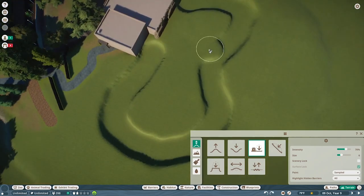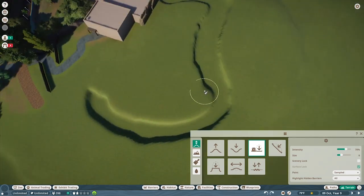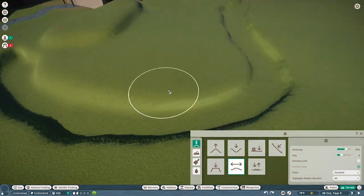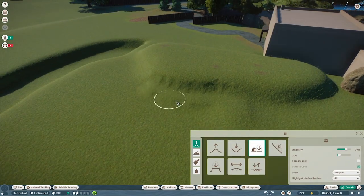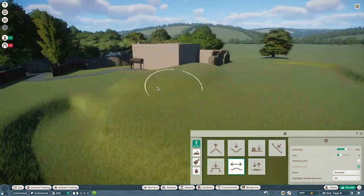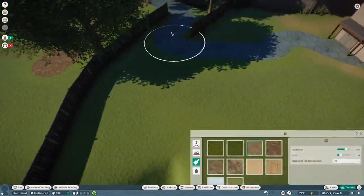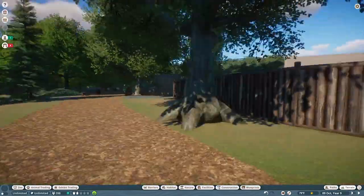In this episode we're going to build an enclosure — pretty much all we did because it was a pretty big one. We're extending off of the hyena exhibit from the last episode, with a backstage building in the middle as the focal point, facilitating both enclosures. We end up doing two exhibits for the same animal, and I'll explain why further in the video.